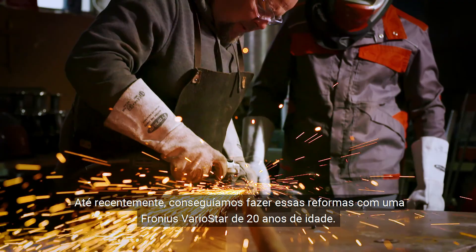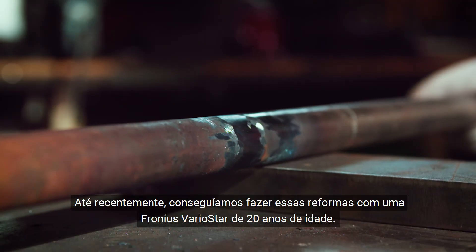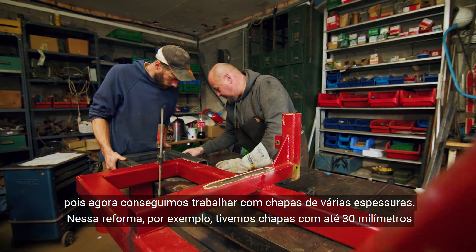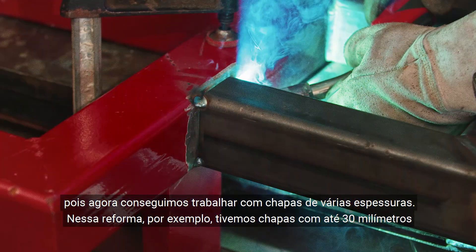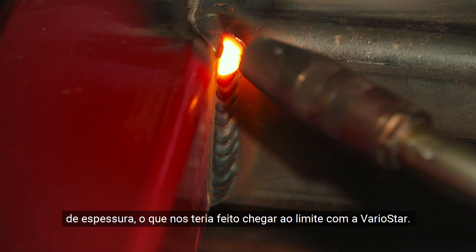Until now, we have been able to carry out these modifications with a 20-year-old Fronius VarioStar. But we have now decided to use a Fronius Transteel with pulse function. That was important because it allows us to work with a much wider range of sheet metal thicknesses. For example, during this modification project, we worked with sheet metal up to 30 millimeters thick, which would have pushed the VarioStar to its limit.